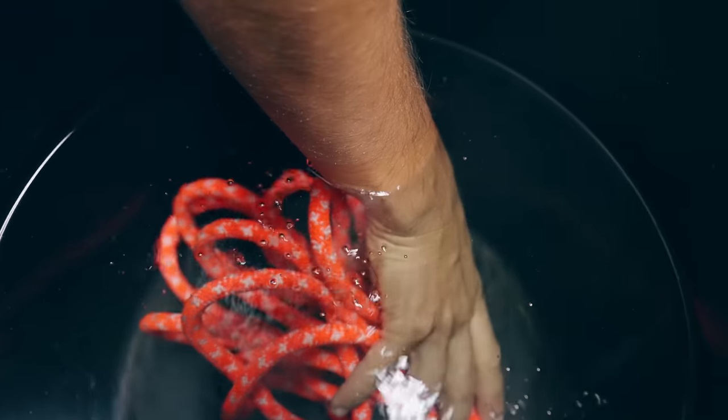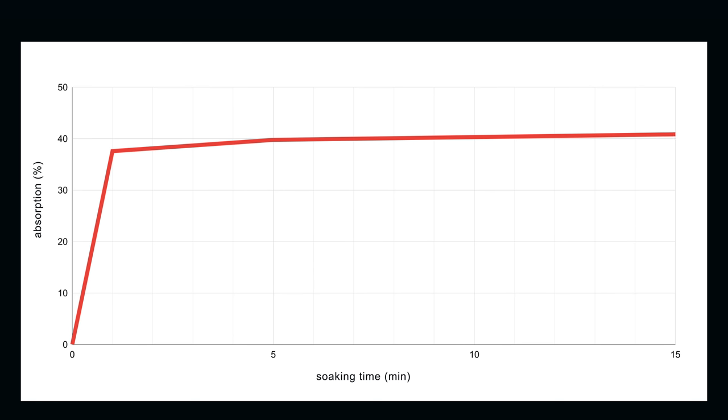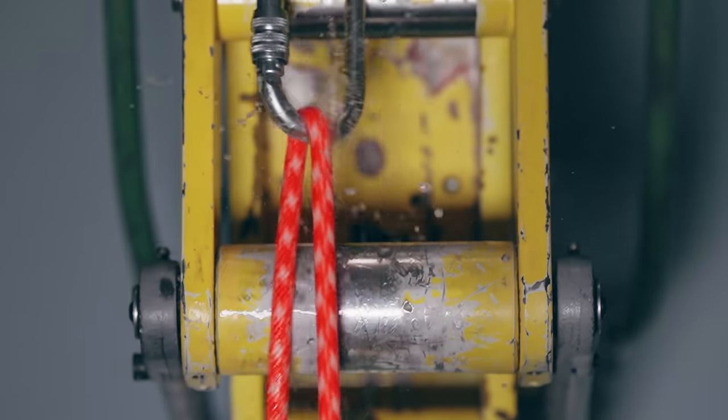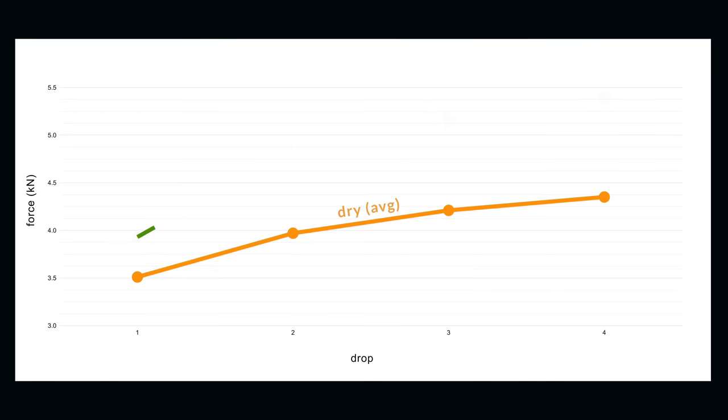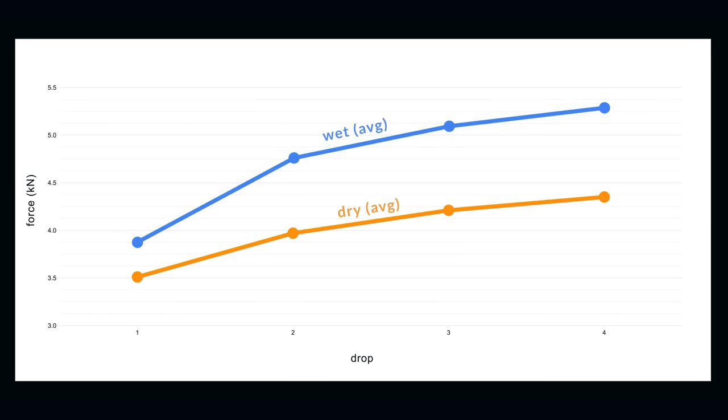Look how much air is coming out — all the air escapes from the rope during the fall, and the water tries to blast out as well. We tested three soaking durations: 1, 5, and 15 minutes. Interestingly, fully submerging the rope for just one minute was enough to almost completely saturate it — soaking for longer did not add any meaningful extra weight.